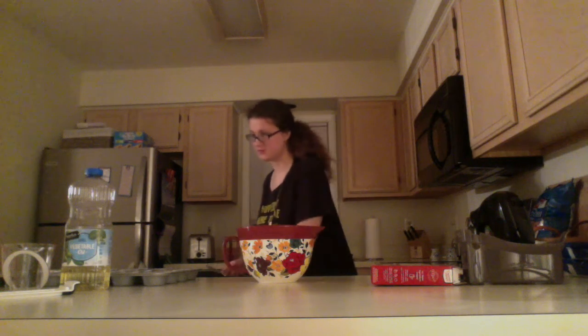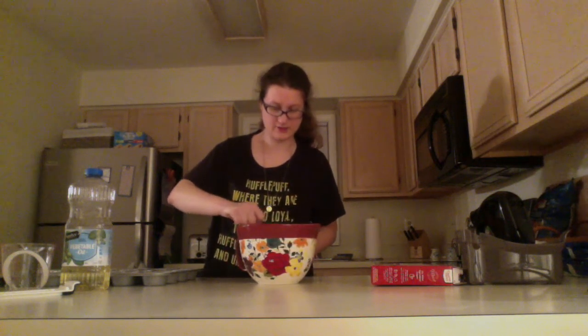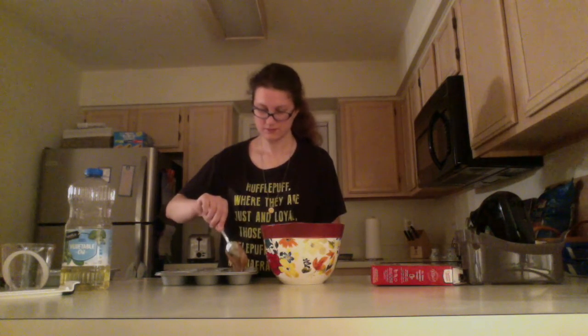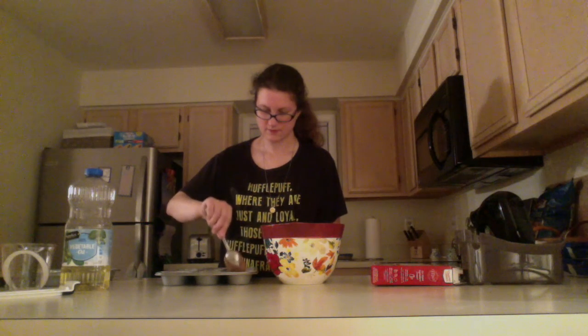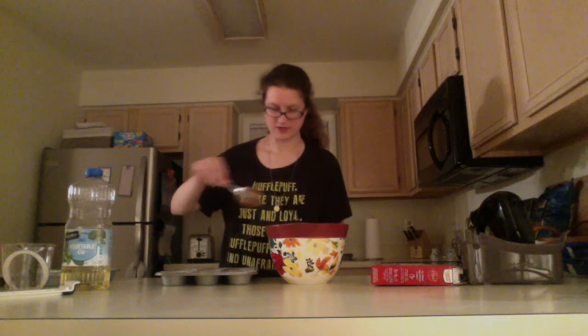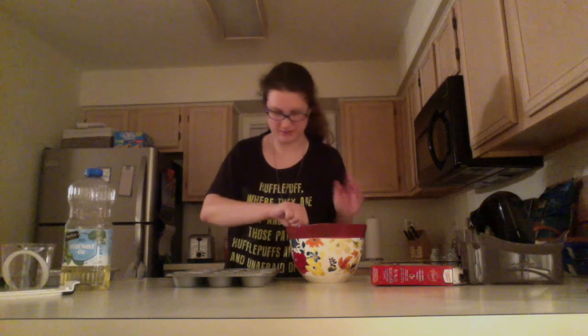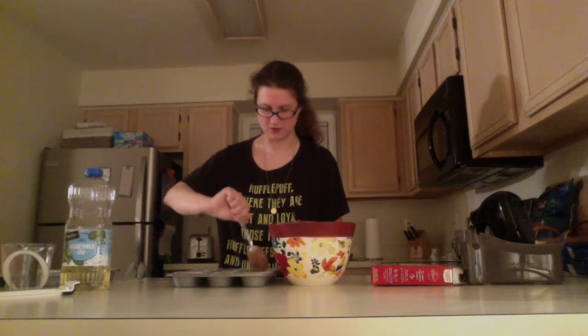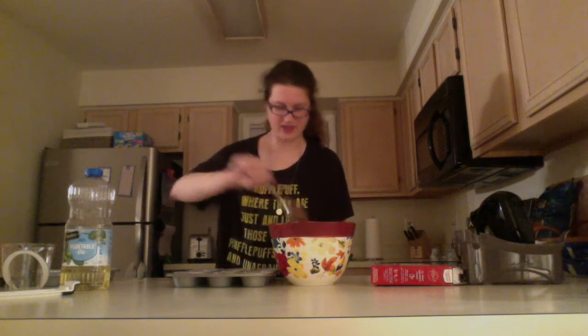Now I'm pretty much done — it is time to pour that cupcake batter into the cupcake tin. Quick quiz: do you think you should fill these all the way to the top? No! When baking, the batter is going to rise, so if you filled it to the brim it would overflow all over the oven and make a big mess. Fill it about halfway. Some of it is going to dribble on the counter — I have accepted that, I have made peace with that.